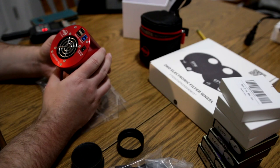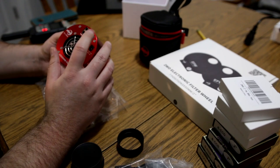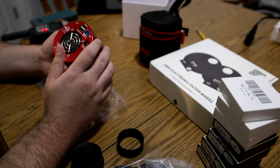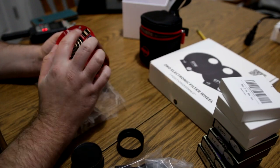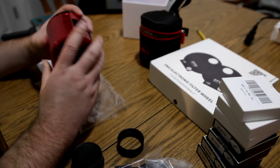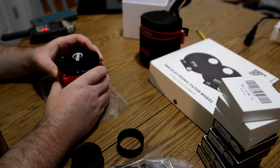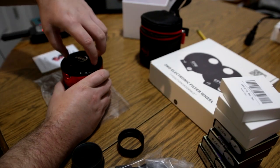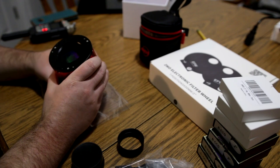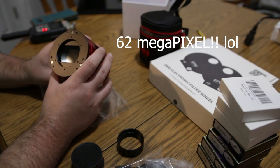We do have a power bar because we're planning on running the filter wheel and the cooling on here. You can't run the cooling just off USB — there's not enough power coming through. There's a pretty big heat sink covering basically the entire back section of the camera. This is a full-frame sensor — a 64 megapixel sensor — which is the main reason we got this one.